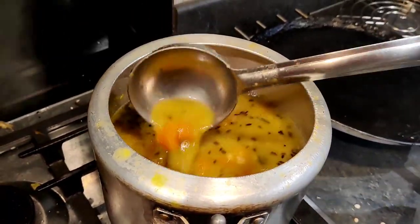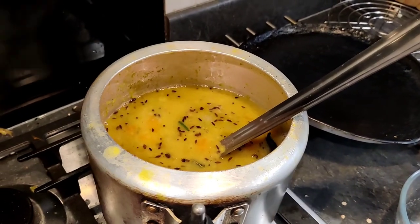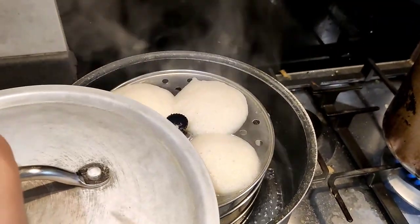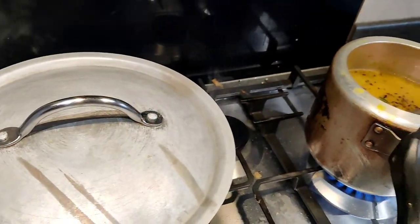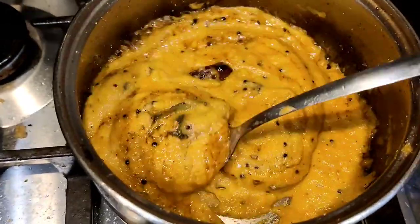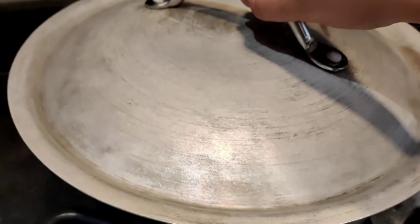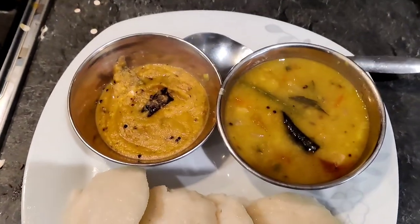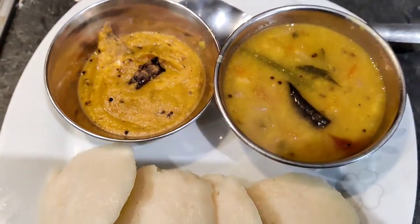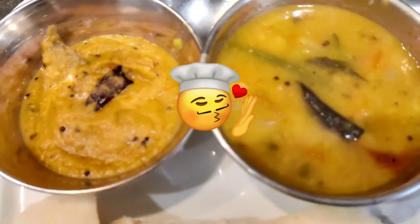Then we will check it. So our sambar is ready! Friends, the idli is also steamed — see how steamy the idli is, ready to be served. Now I am removing it and making chutney. Our lunch is made of idli, sambar, and chutney.